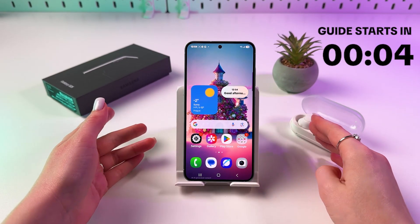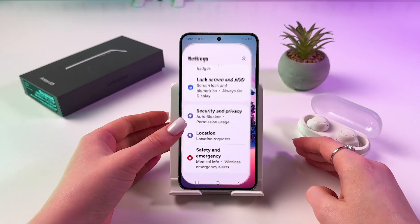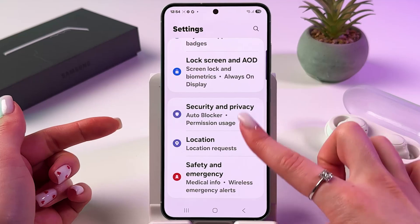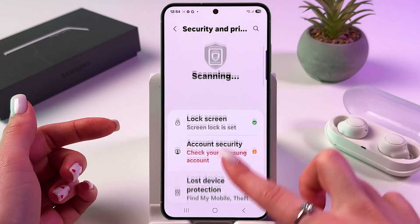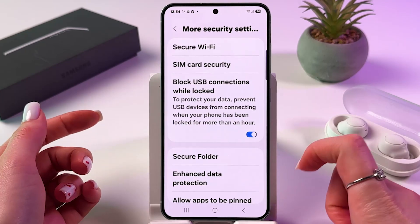Hi! To find saved passwords on Samsung Galaxy S25, just go into your phone settings. From here, find the Security and Privacy tab. Then scroll a bit down and tap on More Security Settings.